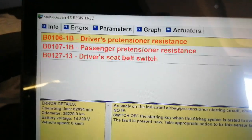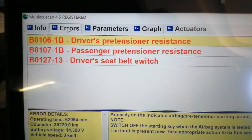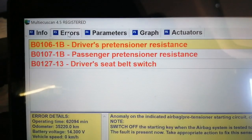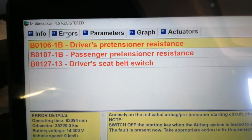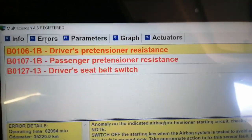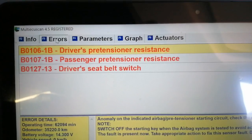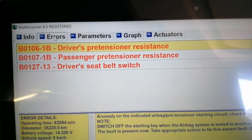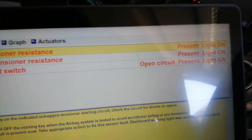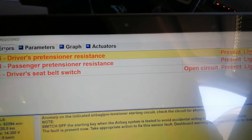I've not actually looked at this, so this is as new to me as it is to you. It's actually got three errors. The good news is they're nothing to do with the airbag ECU itself, so I don't need to take that and post it off to that company by the look of it. It looks like it's got the pre-tensioner resistance is high for the driver's and the passenger's side.